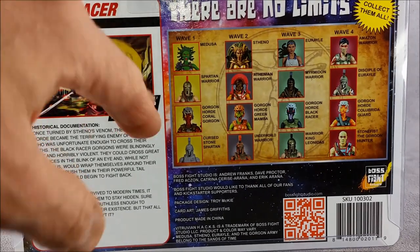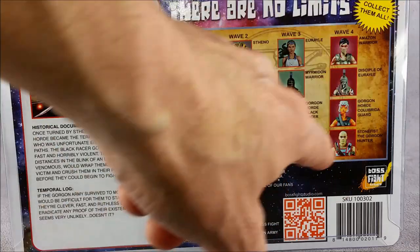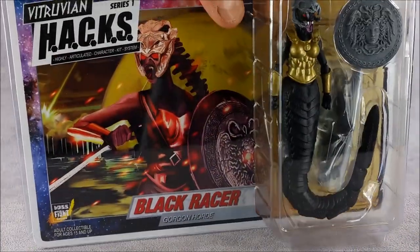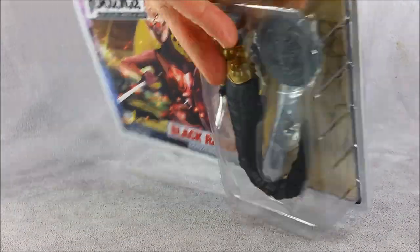On the back of the package you can also see the "There Are No Limits" motto, and a collect-them-all section — something I'm a big fan of from my G.I. Joe days — with little headshots of all the different figures you can collect across waves 1, 2, 3, and 4, not including convention exclusives or skeleton figures. It's got a really nice package designed by Troy McKee. He did a great job building and organizing it. It takes a lot more work than folks might think.